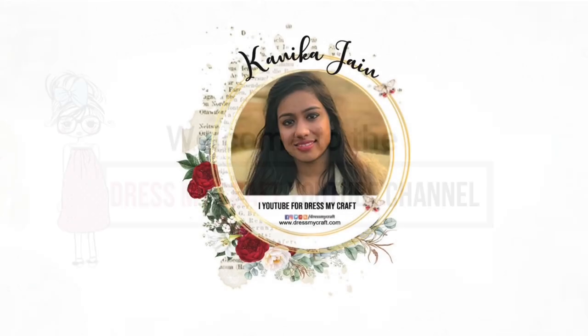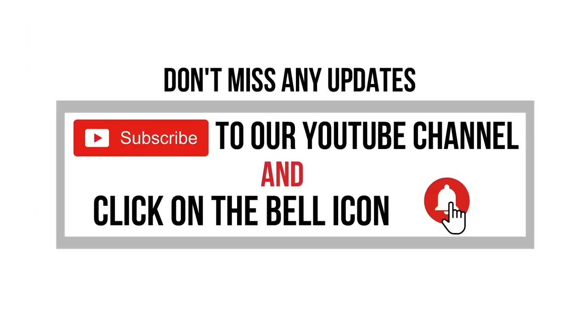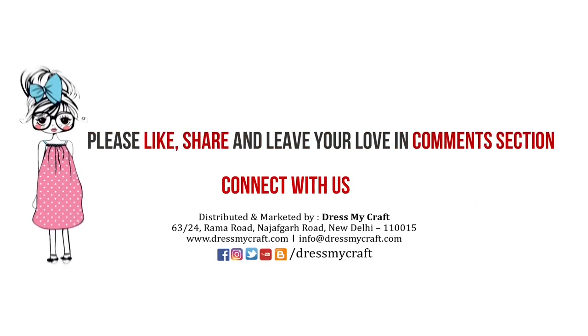Hello everyone, welcome to the Dress My Craft YouTube channel. Design team member Kanika Jain here. In this video I shall be talking about the Dress My Craft floral guitar die and how to use it differently. Before we move forward, make sure you subscribe to our channel and turn on the bell notification so you never miss an update from us. Let's get started.